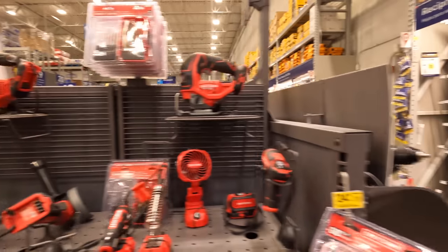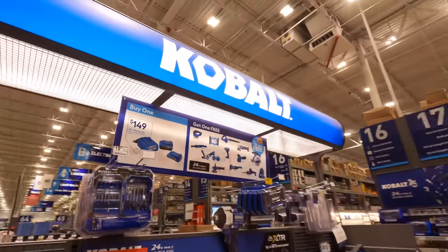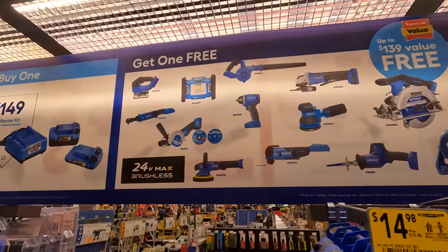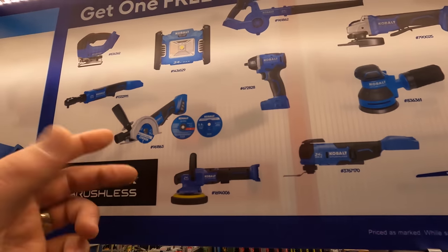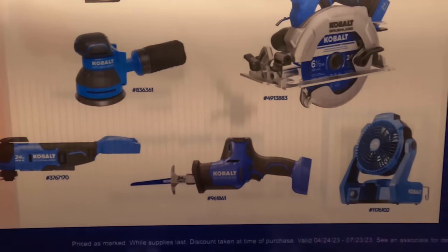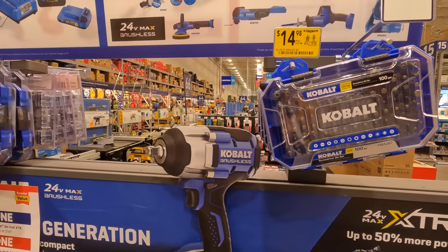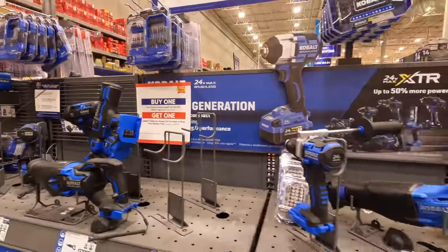Let's check out DeWalt. Cobalt also has a sale: 149 gets you a four amp hour and a two amp hour battery with charger, and one free tool per purchase — jigsaw, cut-off saw, buffer, oscillating multi-tool, single-handle reciprocating saw, fan, 6.5-inch circular saw, paddle switch grinder, orbital sander, or impact wrench. Those are the regular brushless Cobalt tools — it looks like they're revamping a few things.